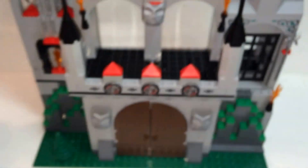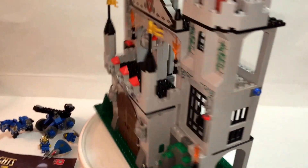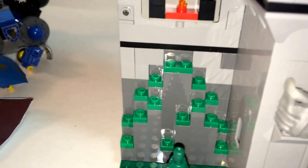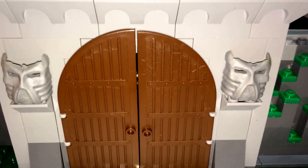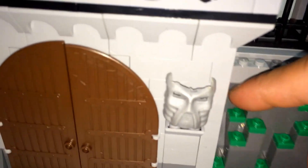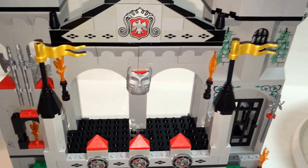Up next is the castle. Let's do a 360 view, starting with the front. You have a tree, three shields, and two — these are actually molds of a Lego Bionicle mask, but they're on here. And you have a secret entrance or exit that opens up, leading to a stairway. Here's another mask. This castle uses no stickers whatsoever, so everything you see are printed bricks. Very nice.